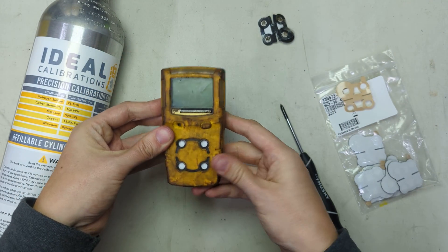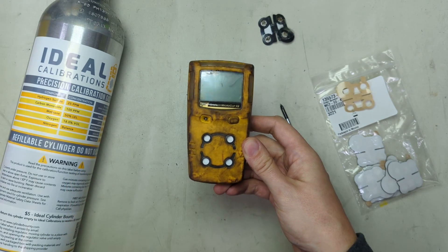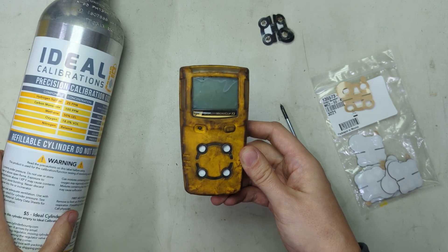This one's all set — it's ready to go back in the field. You can see these are nice and clean, ready to go. The next step is to go through calibration. If you need help with that, you can watch our video.